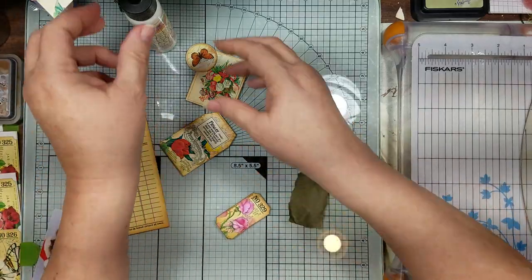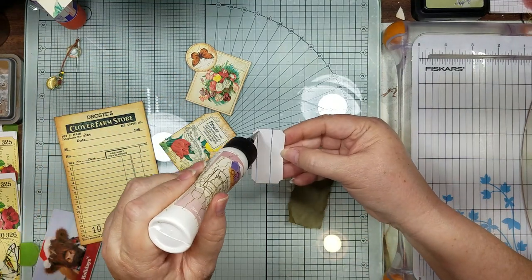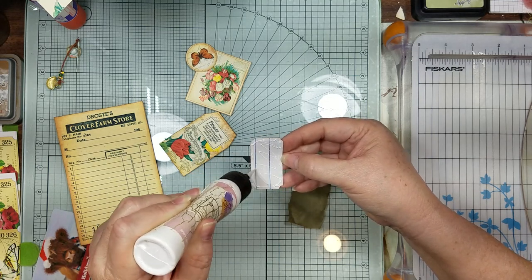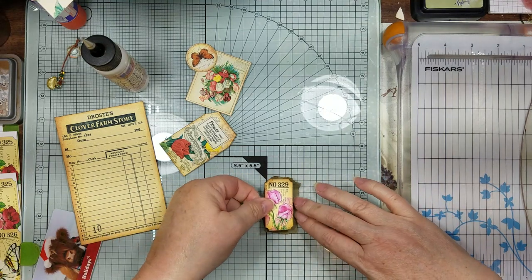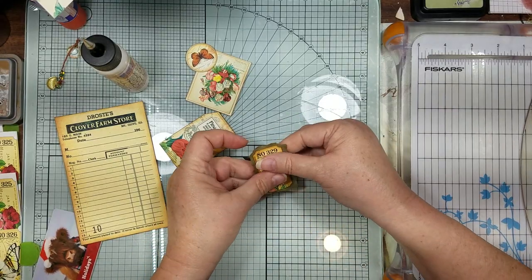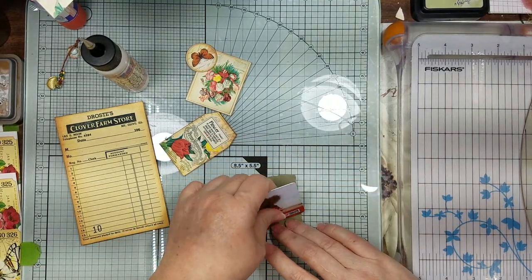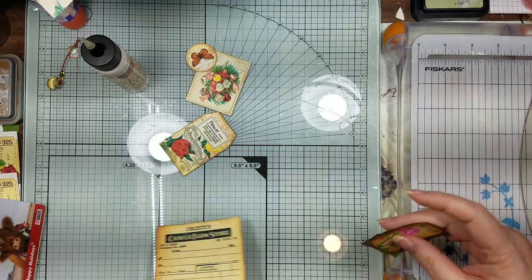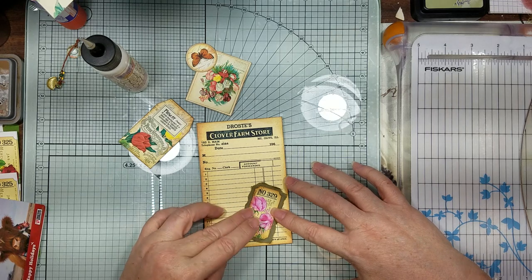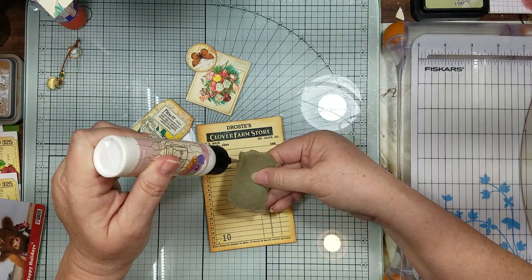We're going to glue our ticket on here. I just needed to ground my back with something because it was too close to this color. Now we're going to put this on here at an angle - we're only going to glue here and here because we're going to make a little tuck spot with it.